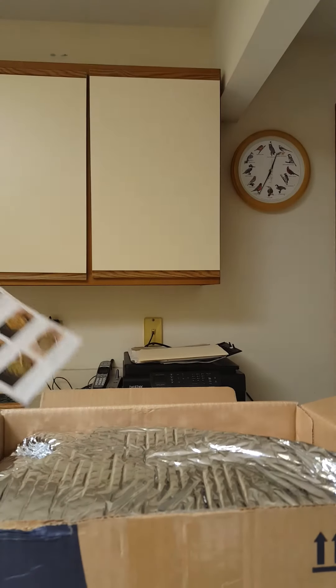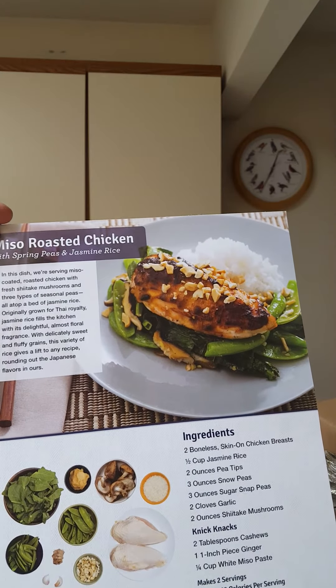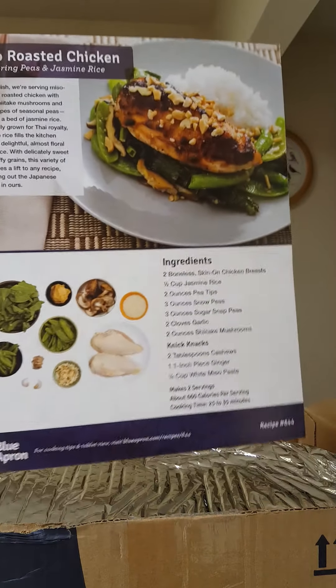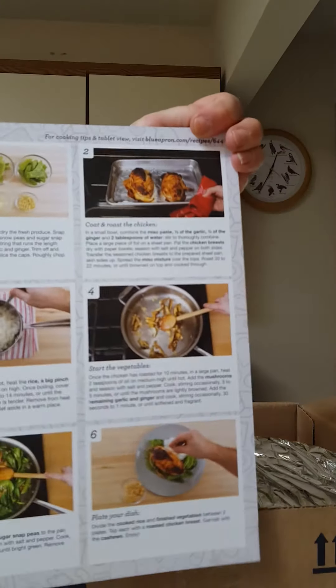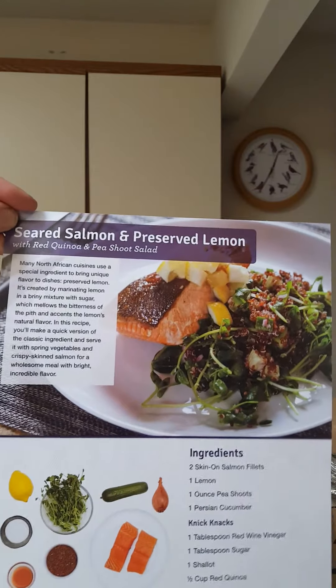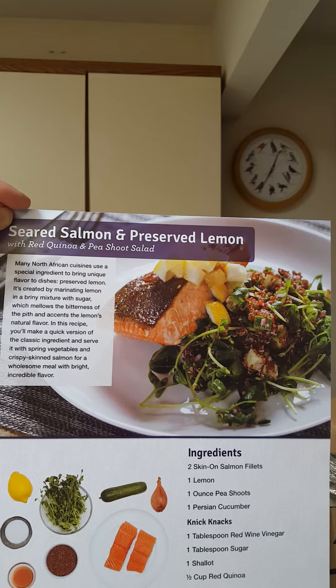On the back of the card it has step-by-step instructions on everything you have to do to complete the meal. Next dish is miso roasted chicken with spring peas and jasmine rice — it has beautiful photos, lists all the ingredients, and the same on the other side: step-by-step instructions. My third meal is seared salmon and preserved lemon with red quinoa and pea shoot salad.